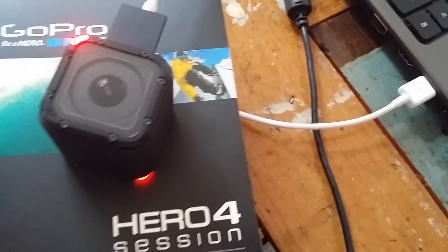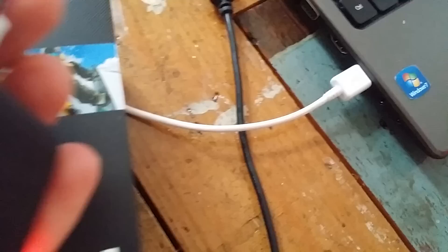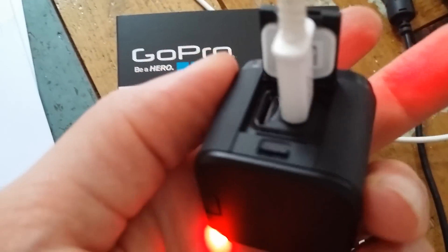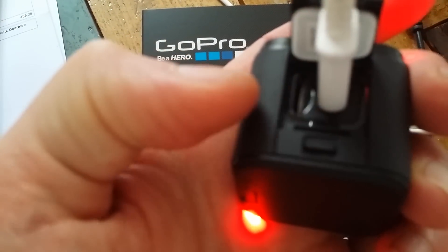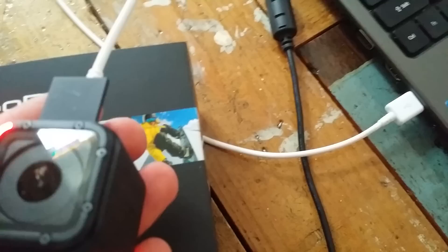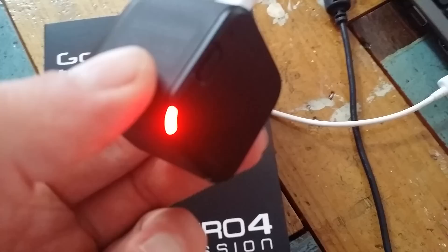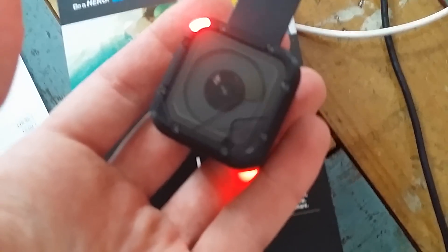Charging the GoPro Hero 4 Session, the really tiny GoPro, just on the laptop with the micro USB. You can also see the port for the micro SD card for capturing all your videos. Charging so I can run in just one hour to go testing this cool new GoPro 4 Session.